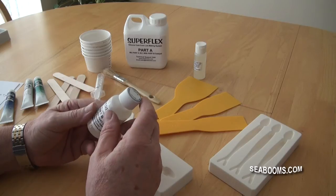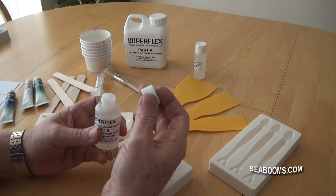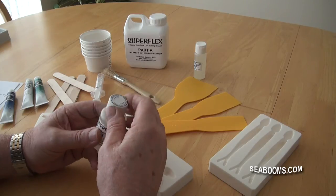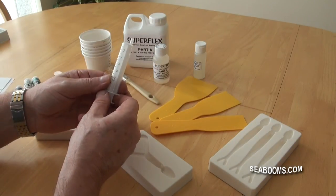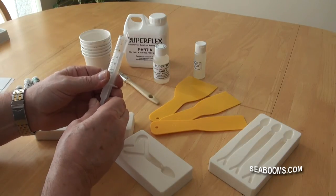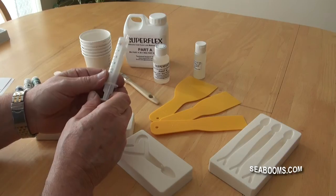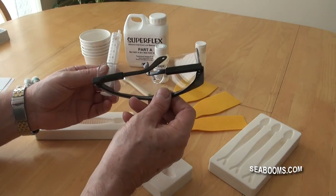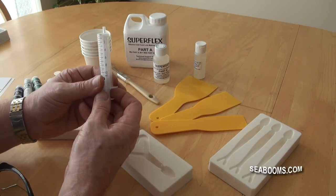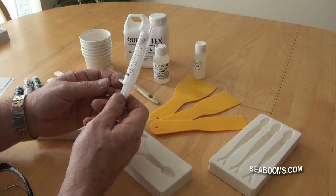The cap on the bottle itself is the child-proof push-down type, so you have to push it down and turn it to actually undo it - that is quite safe, but still keep it stored away in a safe area. The catalyst is applied to the silicon using a syringe, which allows you to easily measure the exact quantity you need to activate the Superflex silicon. As a safety precaution, we recommend that you wear safety glasses, because when you press the syringe the catalyst can come out at quite a pressure and it can splash back - you certainly don't want that in your eyes.